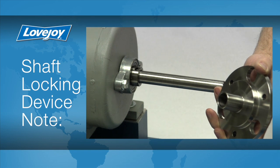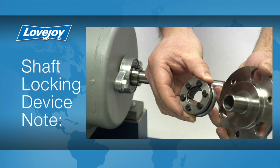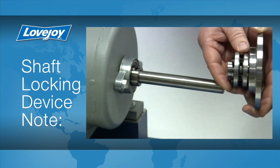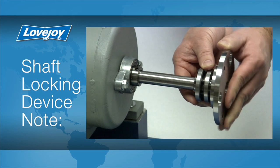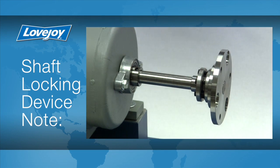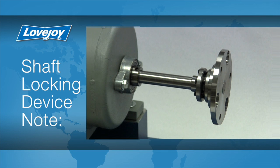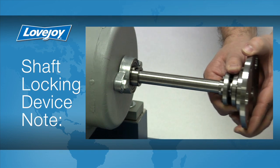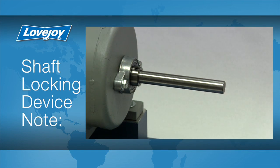When installing a disc coupling where one or both hubs are to be secured on the shaft using an SLD or shaft locking device, locate the SLD on the recess machined into the exterior surface of the hub. Then slide the hub on the shaft to the desired location and tighten the SLD bolts using the procedures and tightening torque specified in the SLD installation guide. The SLD is a keyless alternative to a clamping style hub and allows for axial and rotational adjustments to be made after the coupling has been installed. When the SLD bolts are loosened, the coupling hub can be removed easily without deformation or damage to the hubs, shaft, or shaft locking device.